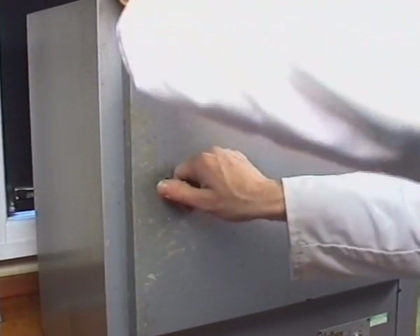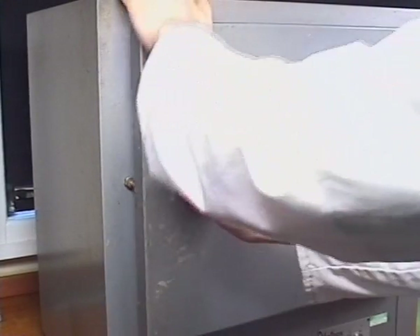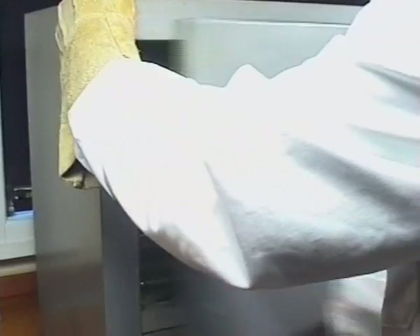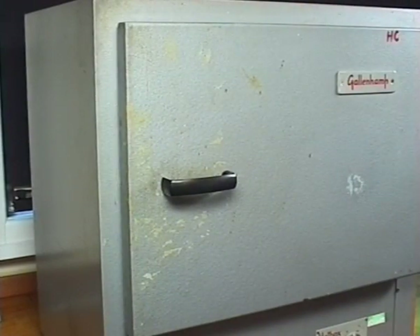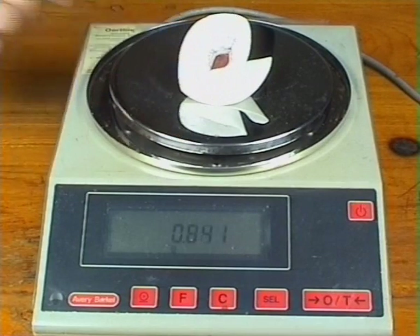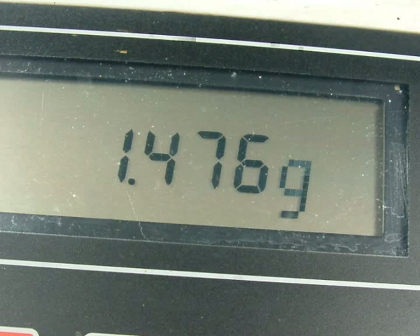The filter paper was left to dry naturally and then finished off in an oven at 100 degrees centigrade for 5 minutes. The dried filter paper and copper were weighed — make a note of the mass.